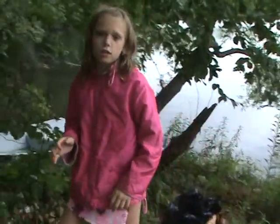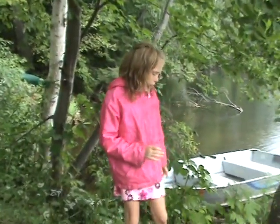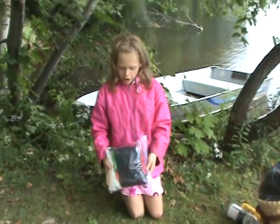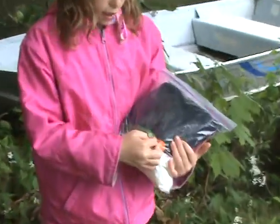Whenever you're going to be going canoe camping, you always want to be prepared. What we have here is a first aid kit and sunblock,